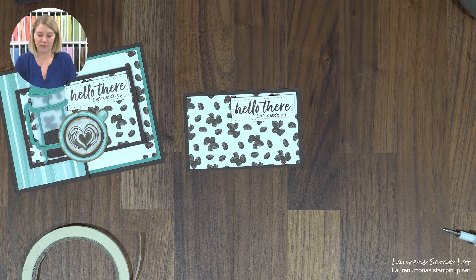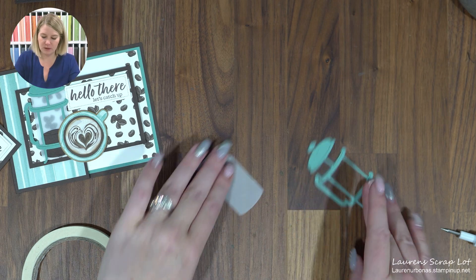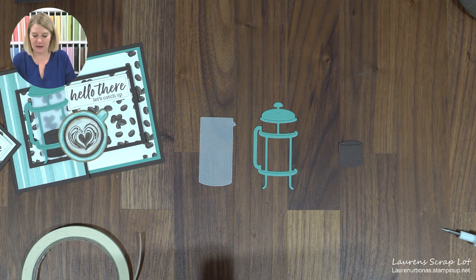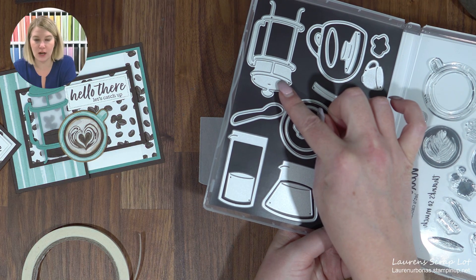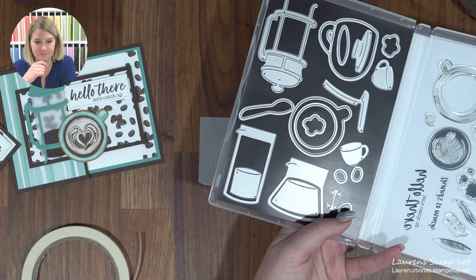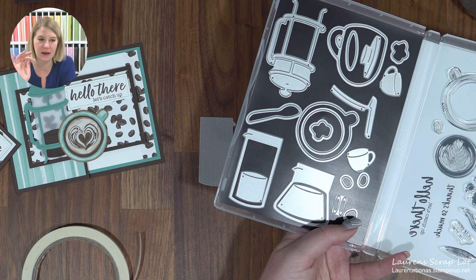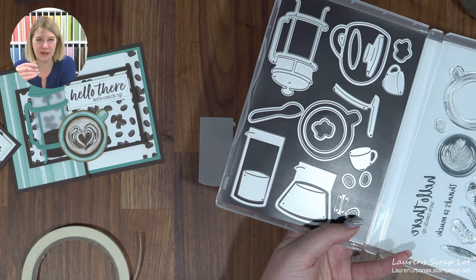Next, we're going to build our French press using the dies from Latte Love. You're going to cut out the French press itself using your cardstock — I used Lost Lagoon. Cut out this large glass base; I used vellum for that. You can use a window sheet, but vellum is more subtle and a lot more forgiving since window sheets get fingerprints. Then there's this little pile of coffee. You can also use the deckled dies to cut a blue or vellum rim of water so it looks like a reflection sitting on top — but I didn't because I wasn't going to be that particular. You could also substitute a coffee pot or teapot instead of a French press.